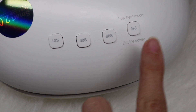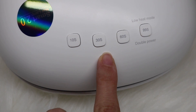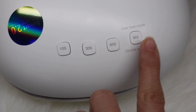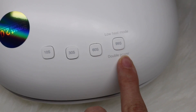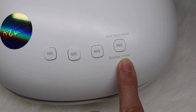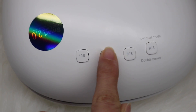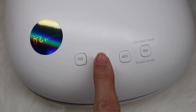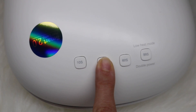Now I'd like to go back to the timer buttons. The 10, 30, and 60 second timers have a time memory function. The 99 second low heat mode is perfect to cure builder gel, for example. The lamp enters the corresponding timing if you press the button for two seconds, and if you want to clear the memory you press the same button again for two seconds.